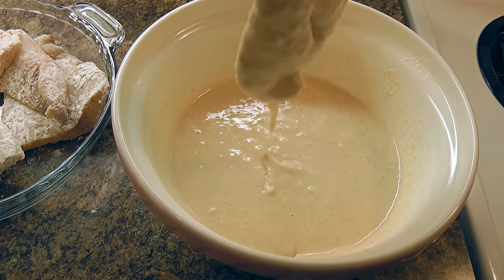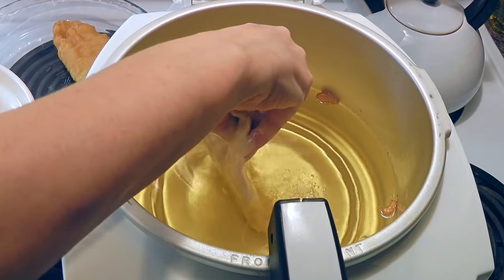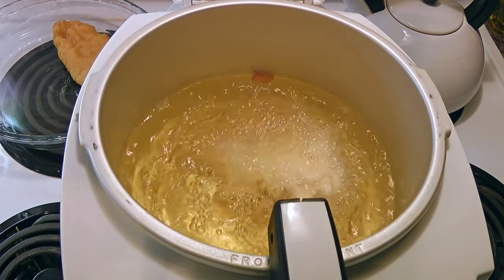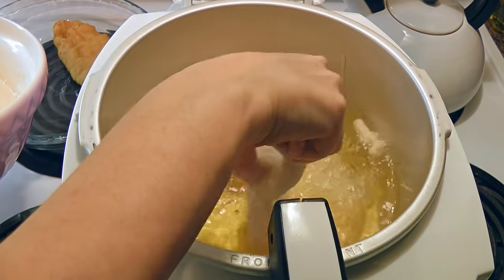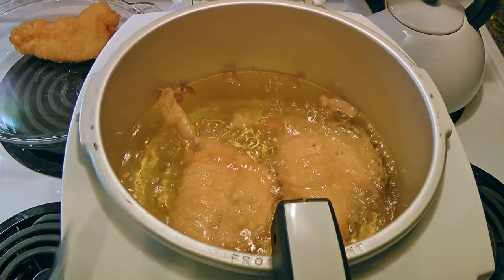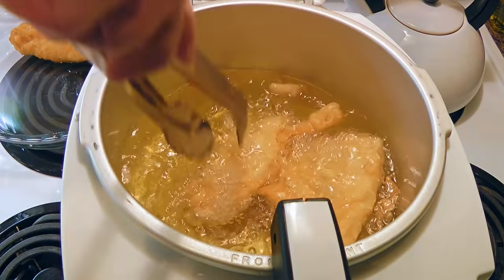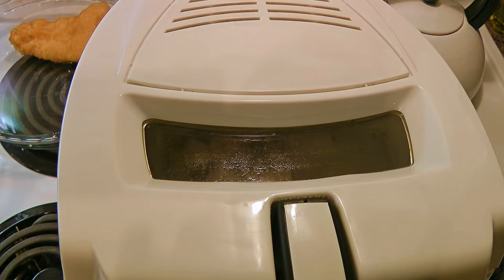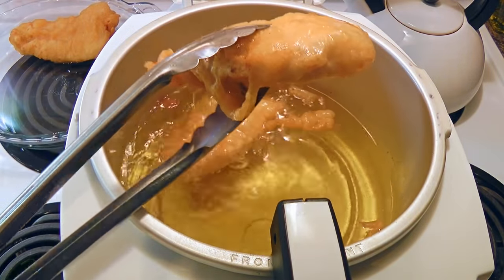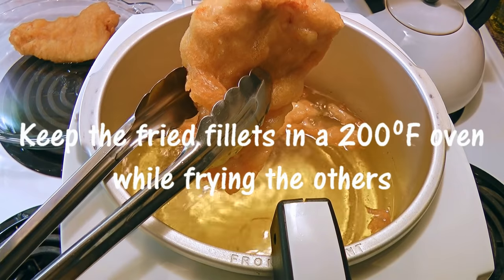We'll lift it up so the batter runs off, then we'll drop one fish fillet at a time into the hot oil, gently moving it back and forth before letting go. The reason for this is so the fish floats instead of sinking. Don't overcrowd your deep fryer. We'll cook them for 6 to 7 minutes, turning them gently a couple of times until they are a nice even golden brown. We'll take them out from the deep fryer and hold for a few seconds to let the oil drip off. We'll place them on a plate and transfer into a 200°C preheated oven while we're frying the others.